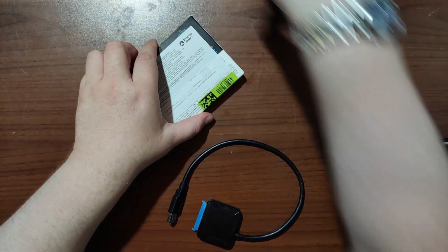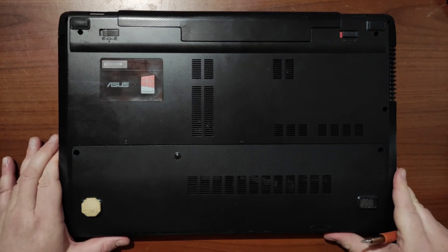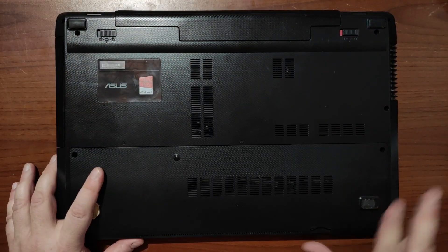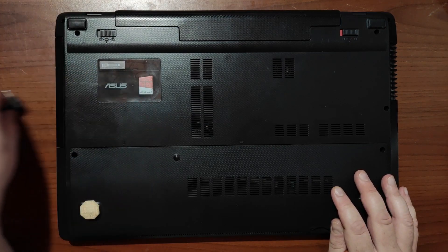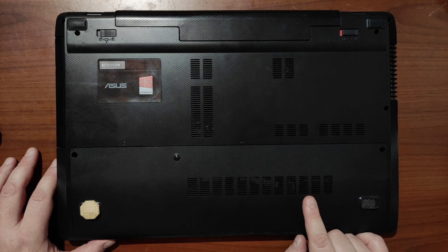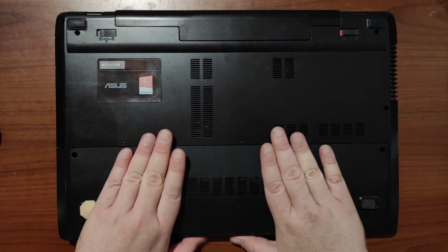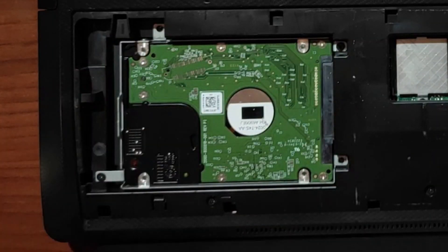Now let's take out the hard disk drive from the laptop. The battery in this laptop is a dummy — just a plastic shell with nothing inside, so I don't need to remove it. Remember that when you're taking out the drive, power should not be connected to the laptop. I believe the drive is under this cover, held by two screws. Don't lose the screws! It slides out and here is the mechanical hard disk drive.